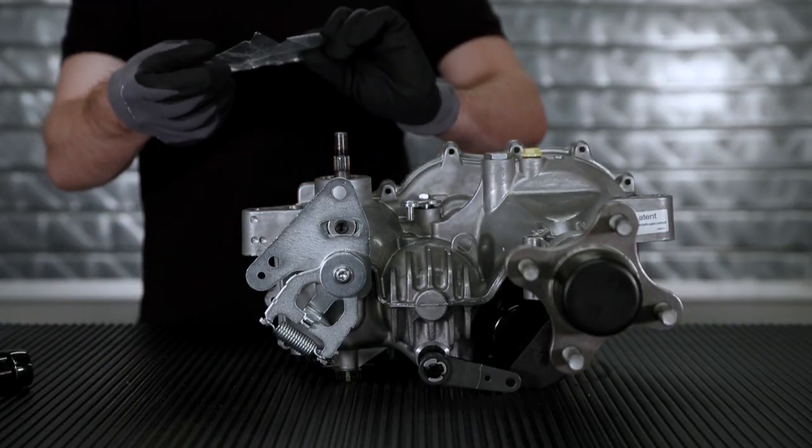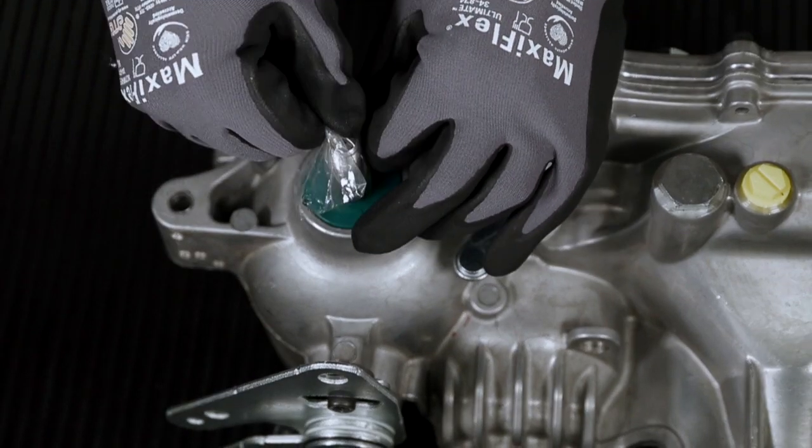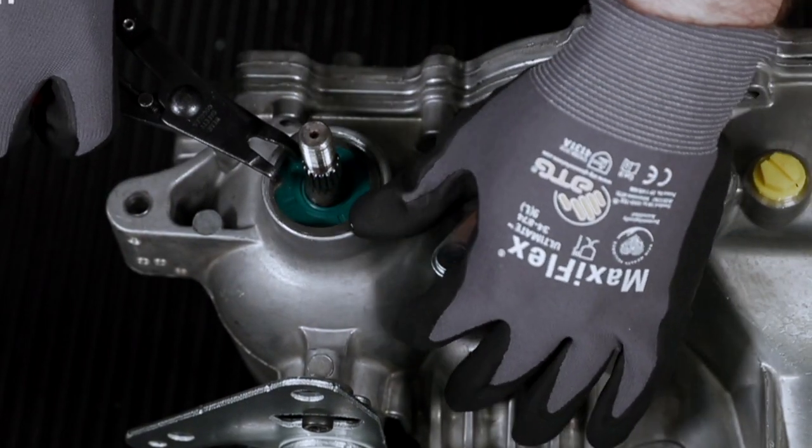Install the new seal using a cutout of the seal kit bag with a light-coated WD-40. Seat the seal fully in the bore and install the new retaining ring provided in the seal kit.